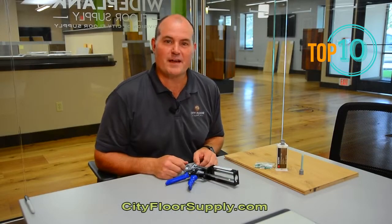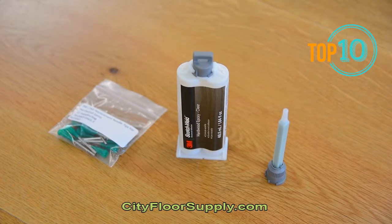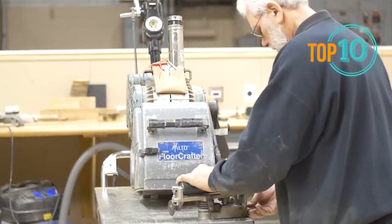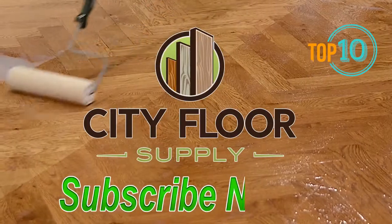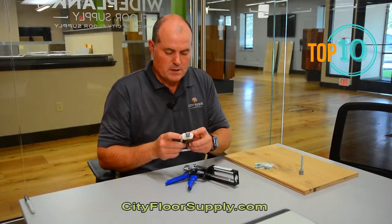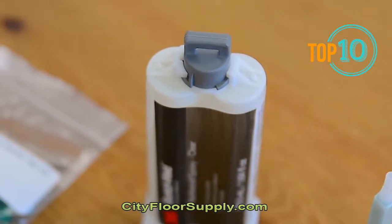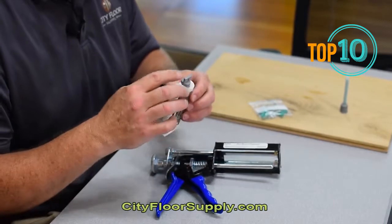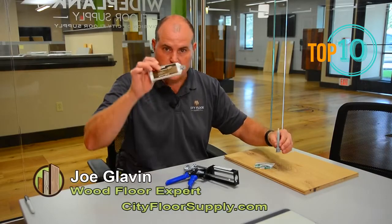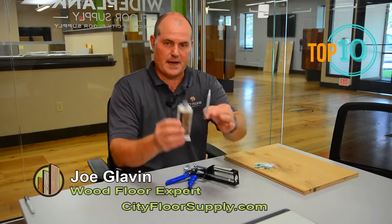I'm Michael Glavin with City Floor Supply. Today we're going to talk about the new DuoPack dispenser from 3M and their epoxy. You'll notice that there's a change — 3M's packaging for the clear epoxy has changed. It has a new top. Most of the 3M products in this DuoPack category will have various colored tops depending on ratio of mix. Our hardwood floor epoxy, the clear, has a gray top. We're going to use the new gray mixing nozzles that match the color of the top — that's important.